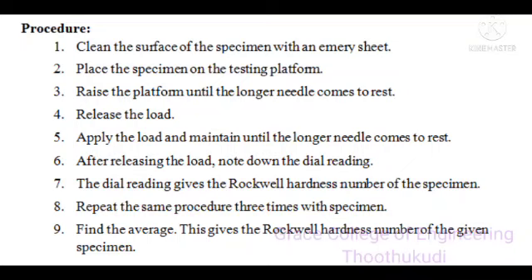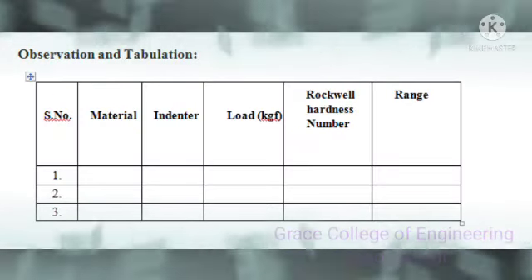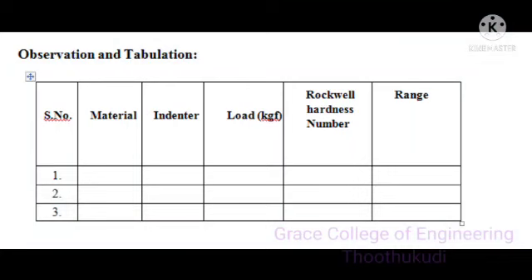Repeat the same procedure three times with the specimen and find the average. This average value gives the Rockwell hardness number of the given specimen. In the tabulation, the material used, the indenter to be used for a particular material, the load applied, and the Rockwell hardness number are noted.